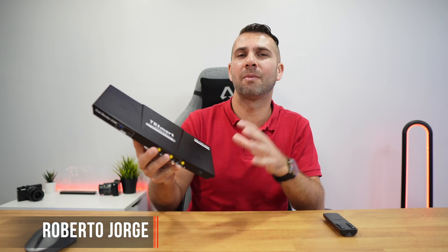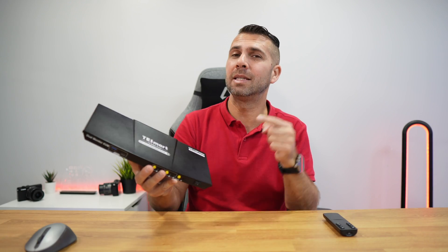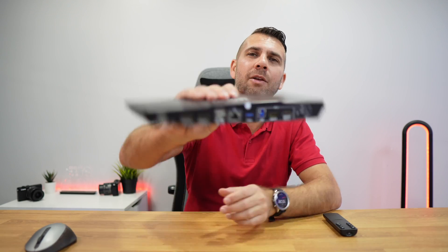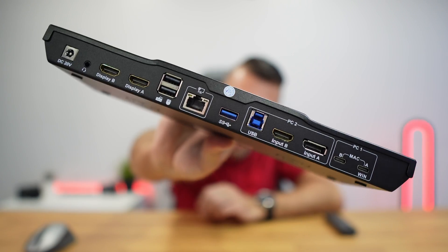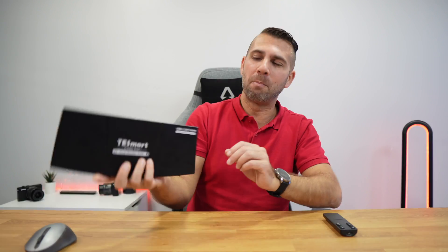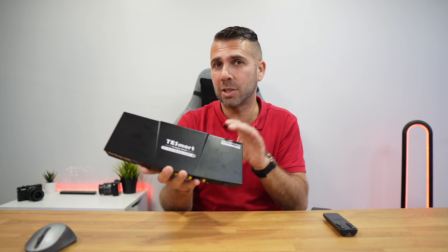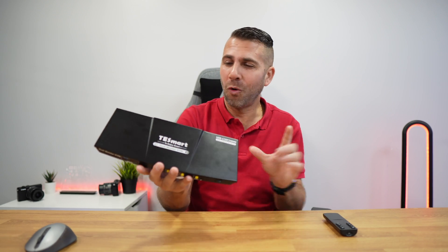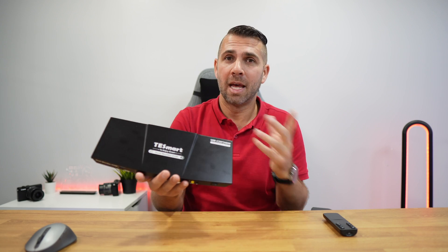Today we have the latest KVM from T-Smart — this is the hybrid model, the first one we are checking here on the channel. If we take a look at the back we will see why it's called hybrid. Besides being a KVM, it's a docking station designed specially to be used with a desktop and a laptop, where we can take advantage of all its features.